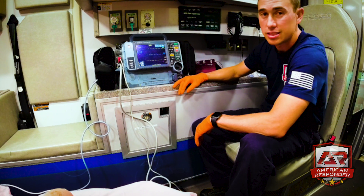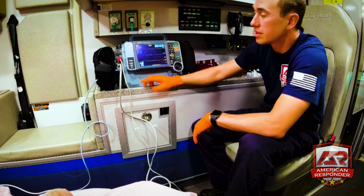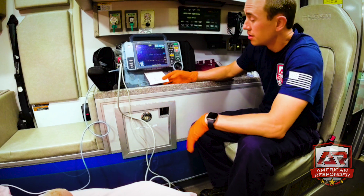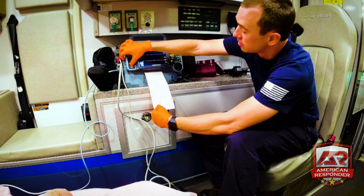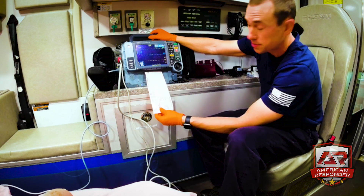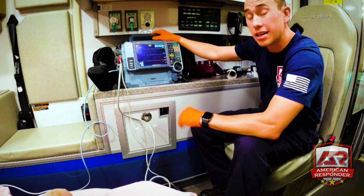Next, let's talk about how to print your vital signs. There's a button called code summary — hit it once and it will print out your vital signs and everything else. After you see the vitals, hit the code summary button one more time to stop it. To pull the paper off, always pull at an angle — never straight down. It won't work; angle and pull.